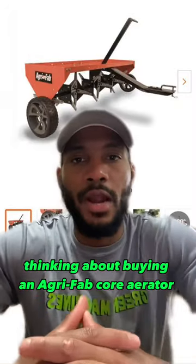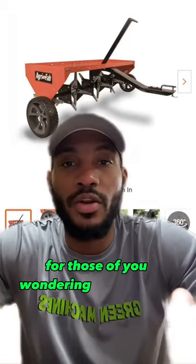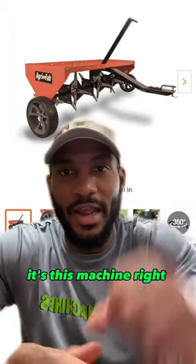Thinking about buying an Agrafab core aerator? Well, you definitely want to watch this video before you do. For those of you wondering what an Agrafab core aerator is, it's this machine right here.